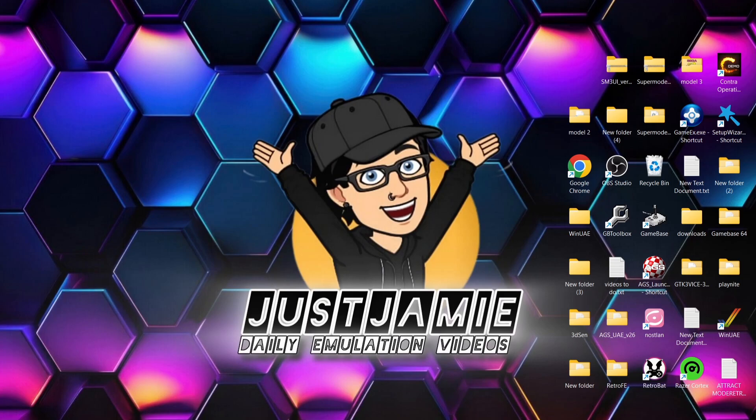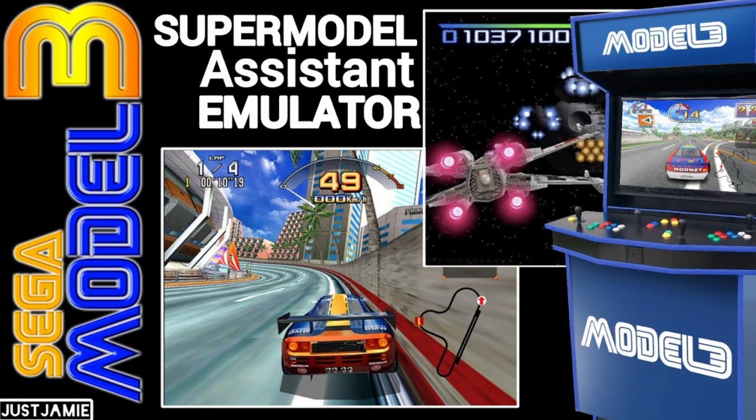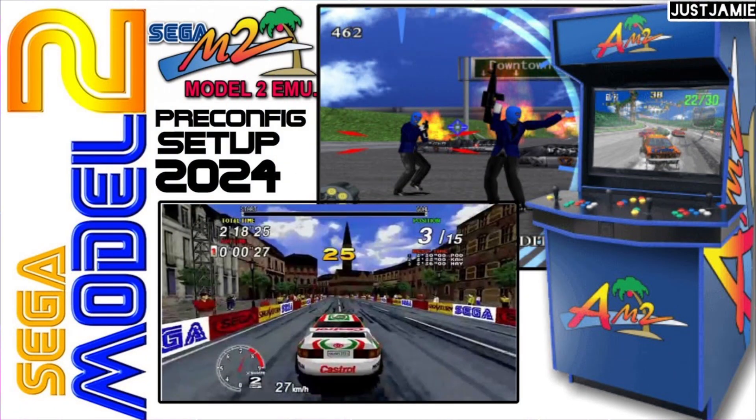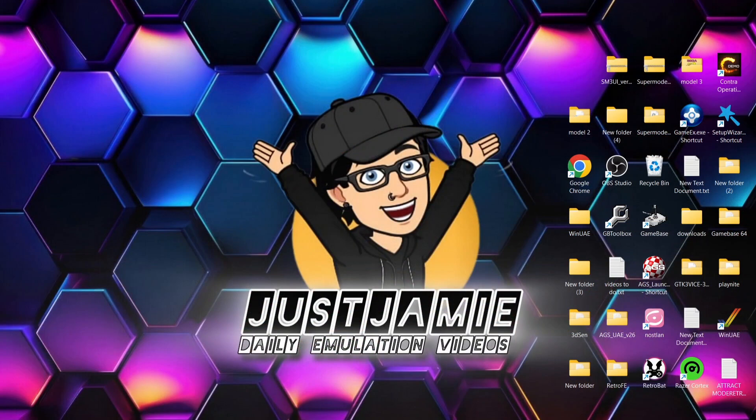A few days ago I uploaded a very nice Model 3 emulator GUI, and a lot of you have really appreciated that. I also uploaded a Sega Model 2 video just a couple of days ago with the work and blessings of another YouTuber called Warped Polygon. That video introduced you to the work of Warped Polygon and putting files into your Model 2 installation which pre-configure everything.